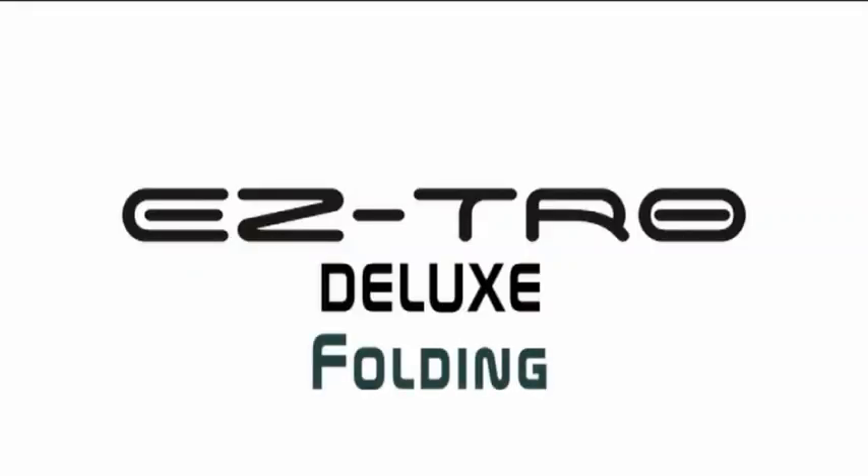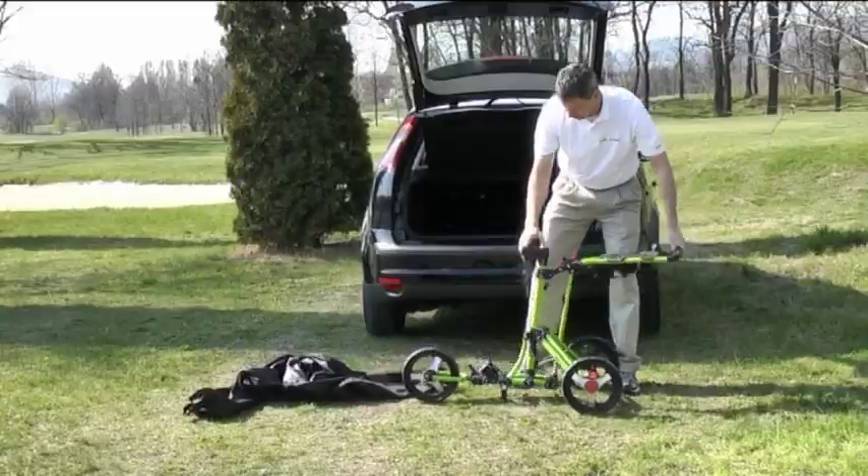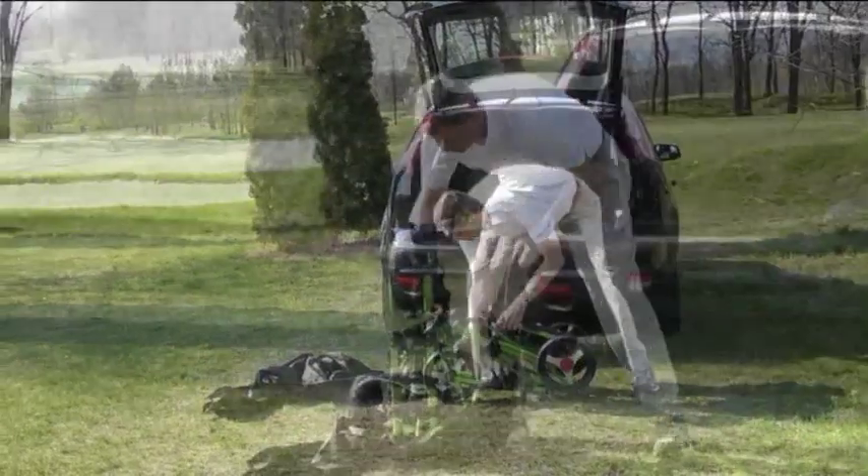To fold the cart, you simply press one red button at the upper bag strap and fold the cart down to the ground. It's that simple.